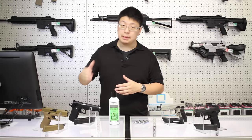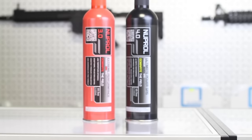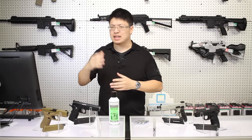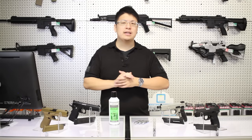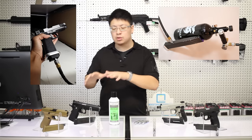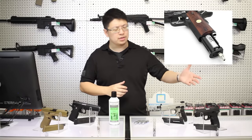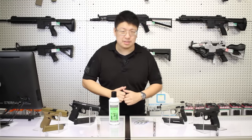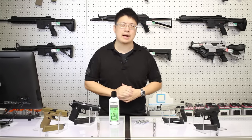Another advantage of green gas is the ability to run different variants of gas. They have higher pressure options like Nuprol's red or black gas, and lower pressure options like dust or green gas for even less stress on those internals. If you plan to use an external high pressure air rig or HPA, for the most part you'll need a green gas pistol, although there are a couple of CO2 HPA kits on the market. That said, HPA does require a bit more experience and tinkering, and I wouldn't really recommend it for a first setup.